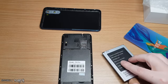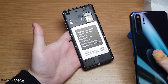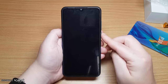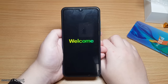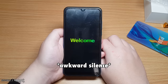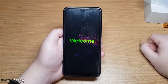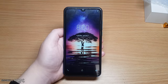With the SIM card and SD card installed, it's time to power on this phone. The back cover pops back on. Let's go ahead and power on the device. This is going to be very interesting — I wonder if it's going to be the same as the previous Welcome OS. And it is — it's from the same guys who brought you the P20 Pro clone. And we have booted up.